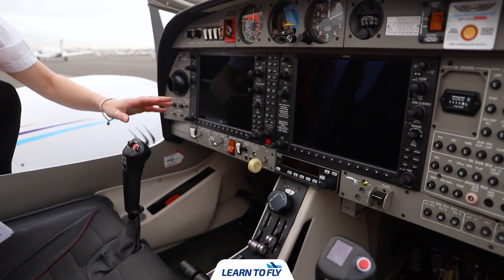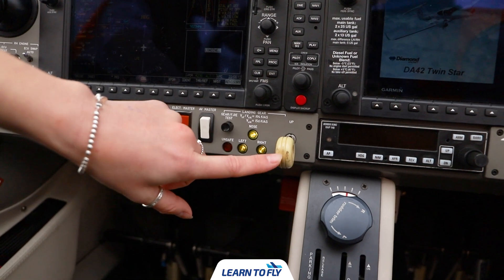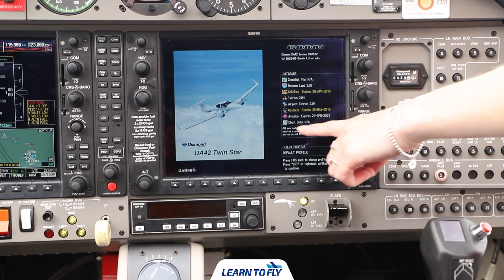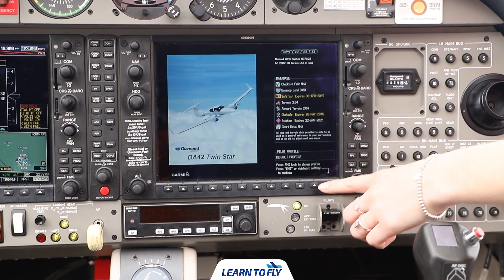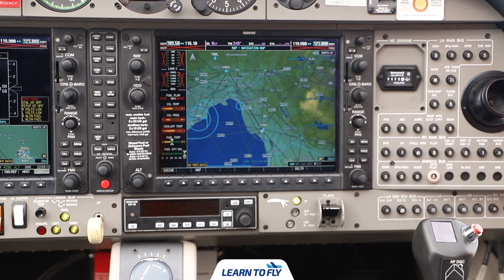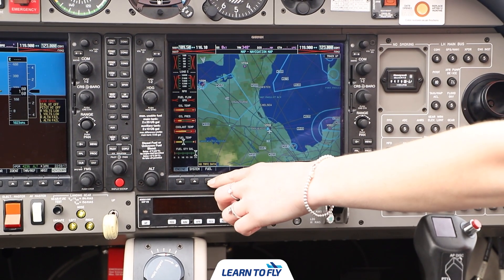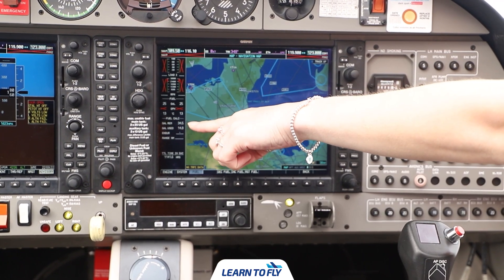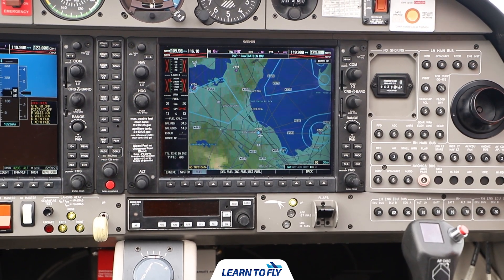While we wait for the G1000 system to boot up we can ensure that the gear lever is in the down position and we have three green lights. Now that the G1000 system has booted up we can check the avionics system is in date and press the enter button. Once we've done so we can then press the engine page and go across to the fuel page. Here we can check the gallons used and gallons remaining and reset if needed, and also check the flight hobbs at the bottom to ensure it matches our maintenance release.